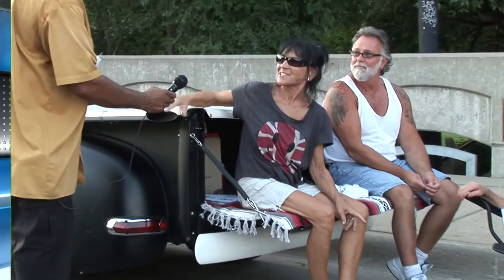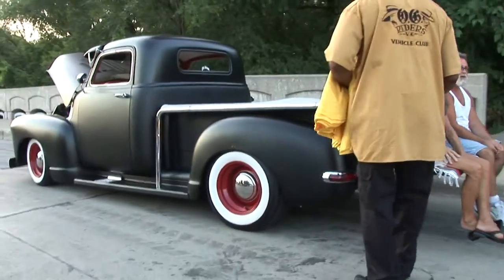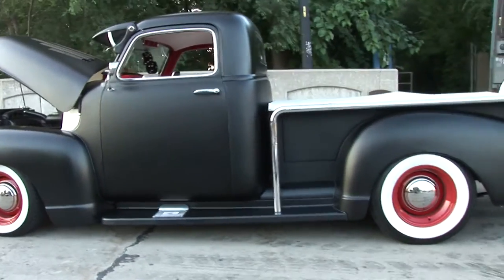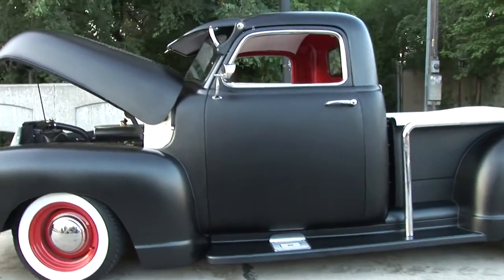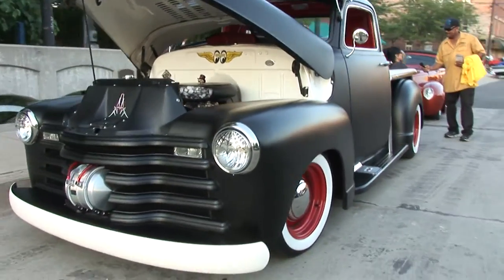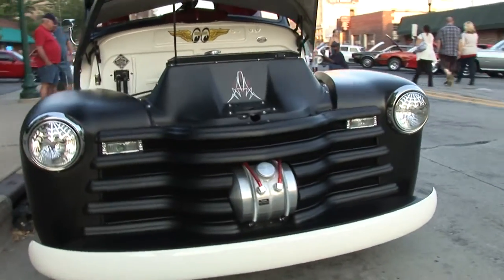Functioning exhaust, '57 dash, and it's got a school bus seat, '49 Mercury taillights. '57 dash — listen to him, I already said that. 350 Chevy engine, 385 Wharton. There you go. And it's a slick truck. I love it. It looks nice. Beautiful.